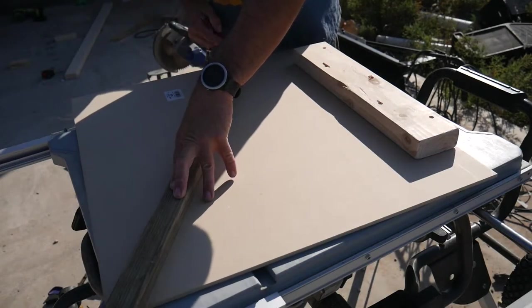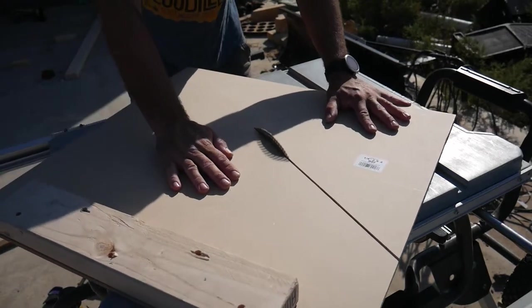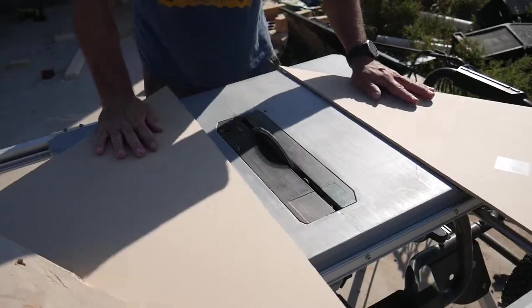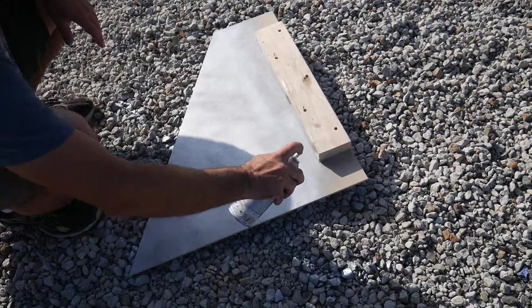For the blade, I used a quarter-inch piece of MDF that I cut on the table saw. It was then sprayed with some metallic silver spray paint to try and make it look like a metal blade.